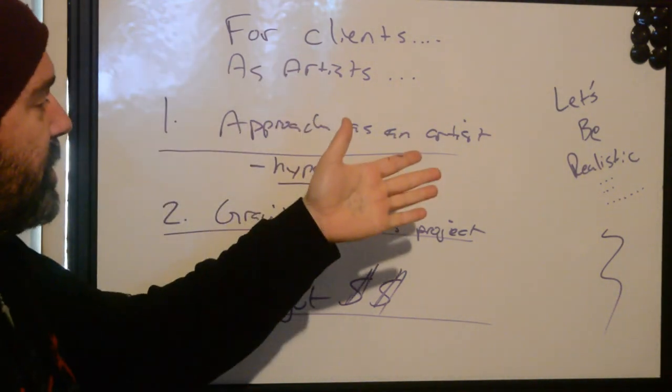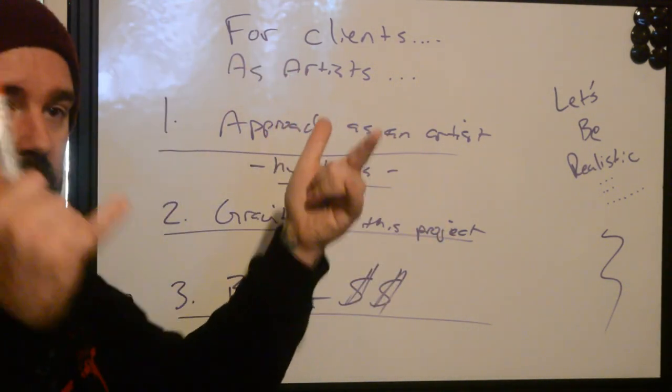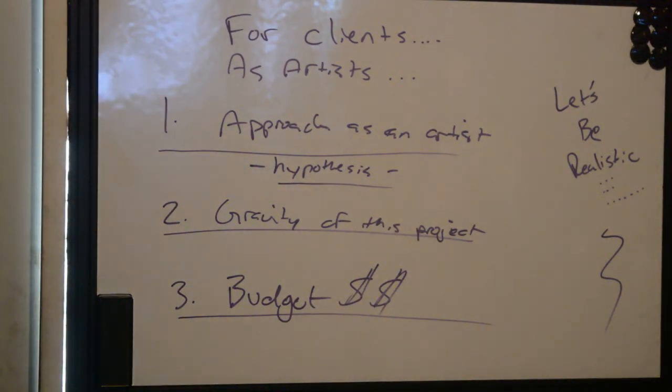That's it — realistic approaches for clients as artists. Done. This is Ryan from Better Tattooing signing off.